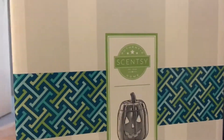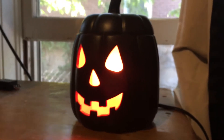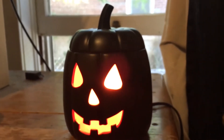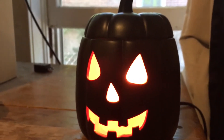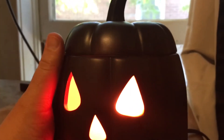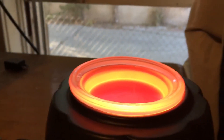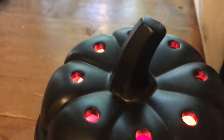So here's the box — a very basic box — and here is the warmer itself. Very cool looking, obviously something I would immediately be drawn to, and when I saw it I just knew I had to pick it up. The name is Jack, of course. It's ceramic, and on the inside you have glass where it holds the actual wax melts, and then there are holes on the top to emit the scent and also in the back.